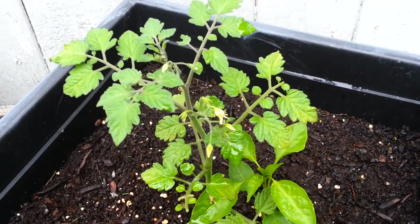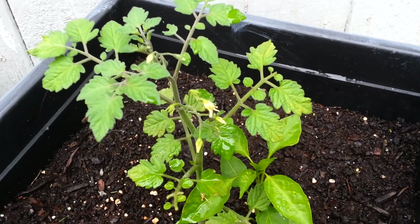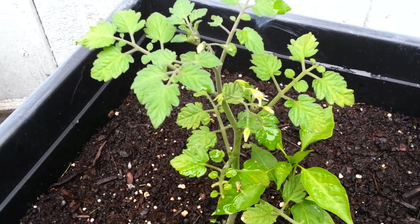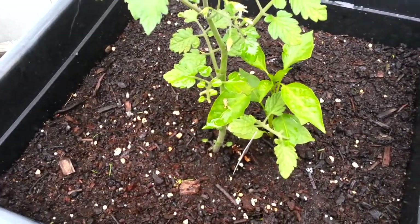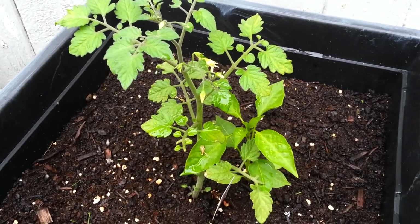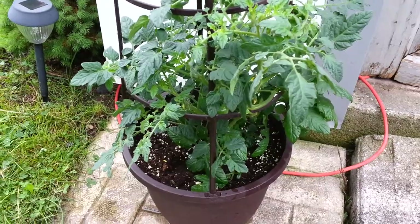My other tomato — same story as the first one. I've had to keep trimming the leaves and you can see there's a little discoloration. The really dead ones I pinch off. I hit them all with the baking soda solution so we'll see how they do. We've had a lot of rain lately, so wondering whether it's fungus or too much sun. They are flowering though, so we'll see where they go.